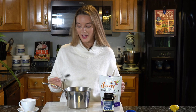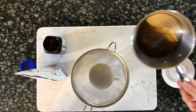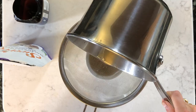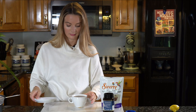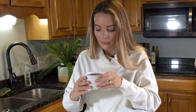Stir it all together. This smells just like the medicine ball tea at Starbucks. What I'm going to do is get my favorite mug and strain this through a mesh sieve just to make sure those pips and tea bags are out. Grab a mesh sieve, grab your favorite cup, and then very carefully pour your tea through. Let's give it a try. Unbelievably delicious.